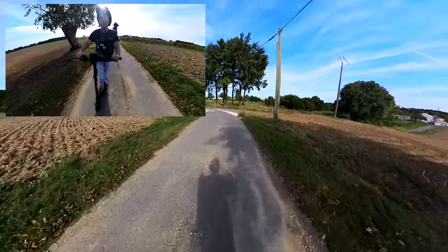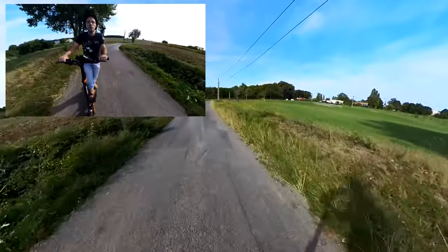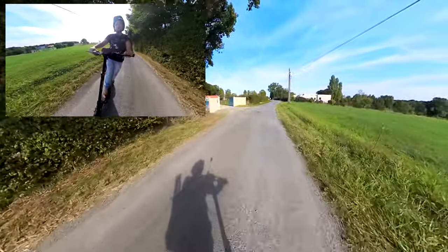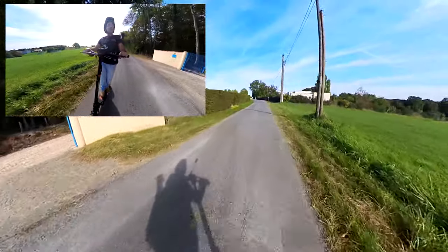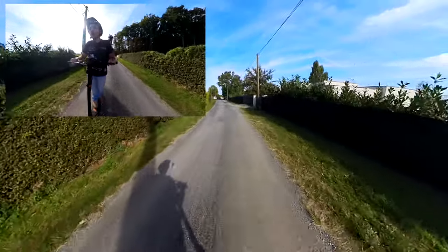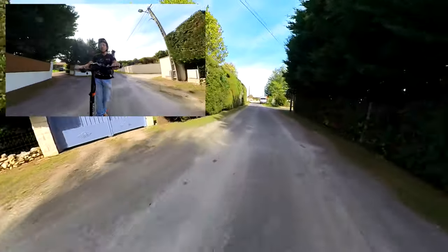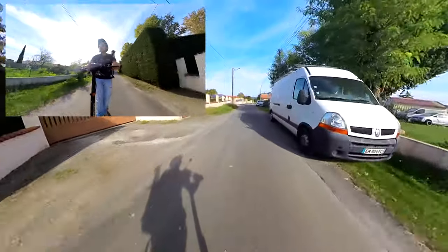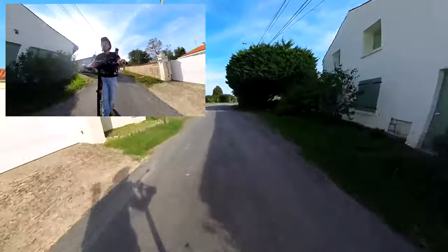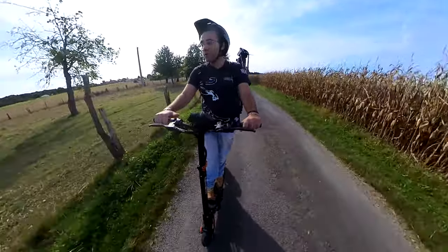Au niveau des suspensions, franchement, on est souple — on est bien. Les pneus sont en 9 pouces, c'est un petit peu dommage, on n'est pas en 10 pouces, mais ça va — la trottinette est très stable. Il y a beaucoup de vent, je me prends le vent en pleine gueule à 40 km/h. Je fais des petites pointes à 45, et même 47 en descente. Au niveau confort de conduite, franchement, on est bien — guidon bien haut, deck relativement large.